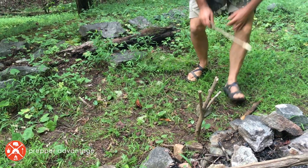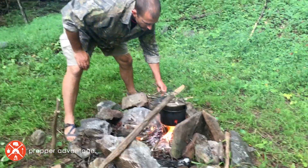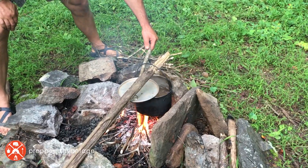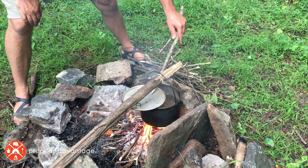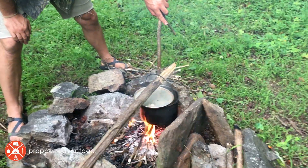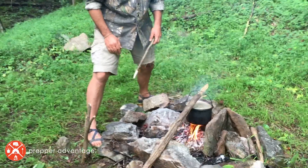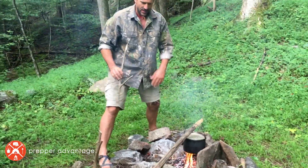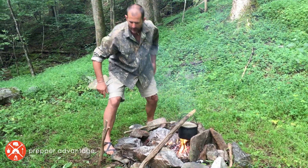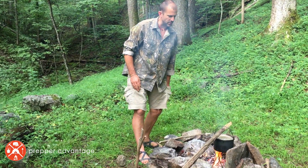Let me check on our water — it kind of sounds like we might have a boil. And there we have it, folks! Just in this short time we've been talking, less than 10 minutes, we've got a rolling boil. A rolling boil means clean water to drink — no viruses, no microorganisms that can make us sick, no little cysts. So that's boiling water with a fire crane. I'm going to pull that off and readjust the crane over to the Y-stick setup so you can see what that looks like.